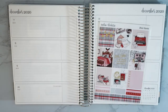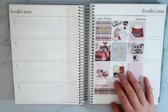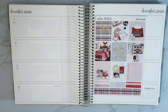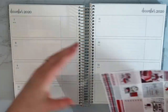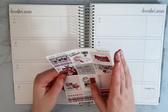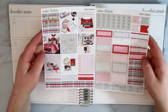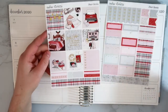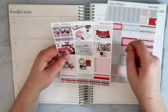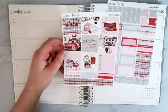Hello everyone, welcome back to my channel. In today's video I'm filming my plan with me for the week of December 7th, and I'm going to use this Dear Santa kit by Sadie Stickers. Let me show you the sheets for this kit — it's a two-page B6 kit, but these work really well in a horizontal planner. They have like a gold foil on them which is super pretty. The quote box says 'Dear Santa, I can explain, but first let's eat a cookie.'